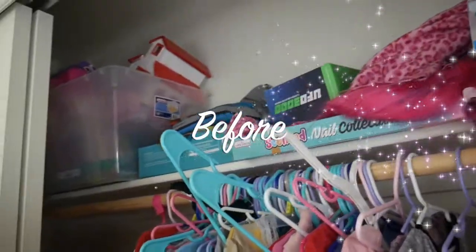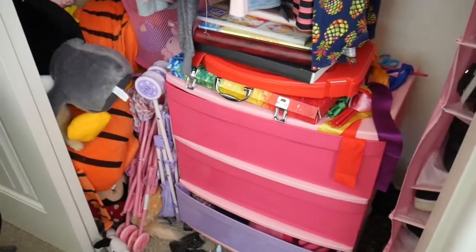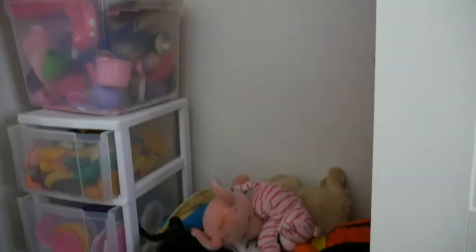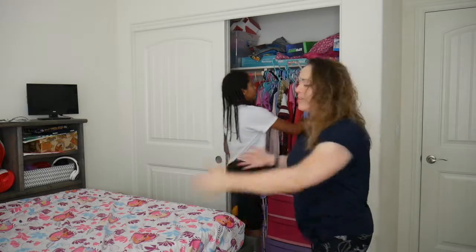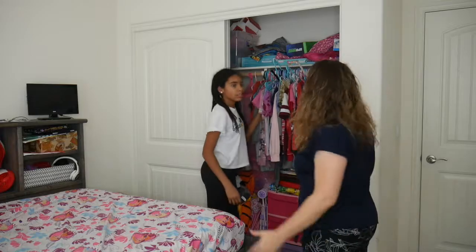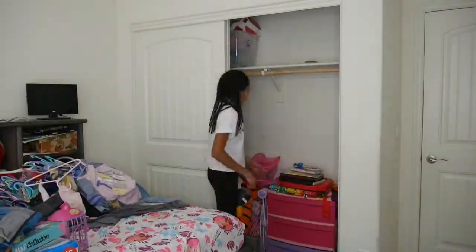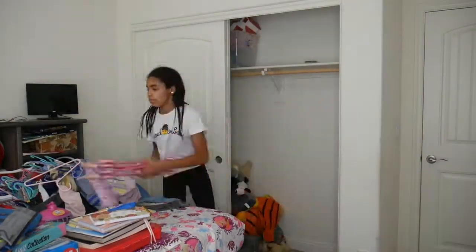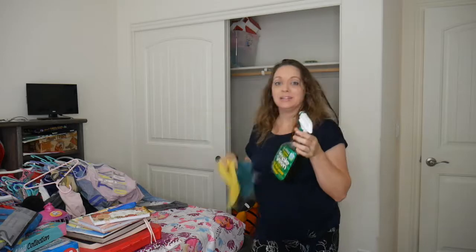So we're just going to start — I'm going to show you the before. Just take everything out, everything, make a mess. I got that Simple Green and some racks.